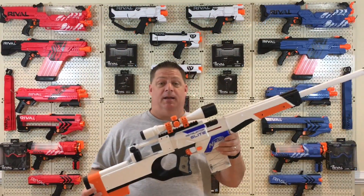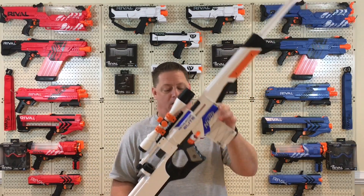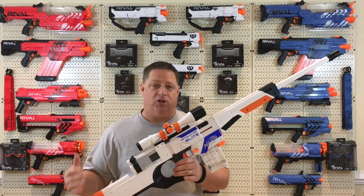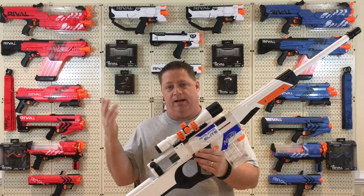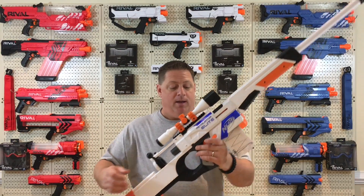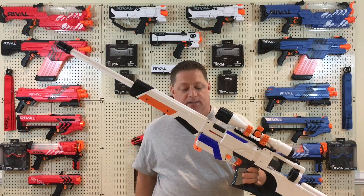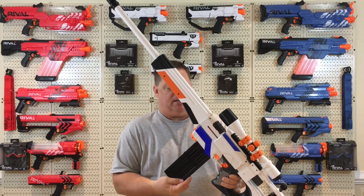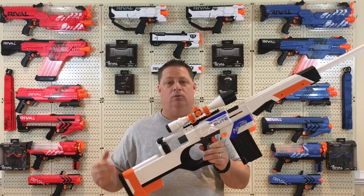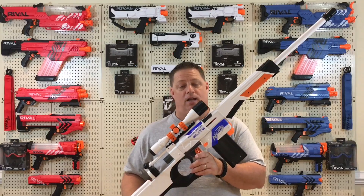The bottom line on this kit, in my opinion: cosmetically, it is incredible. It makes the Retaliator look like an unbelievable sniper rifle. I am going to come back and hand-paint the blue parts to make them more matching at some point — I didn't have time before this video since I literally just got back from a trip. Aesthetically it looks great with white magazines, orange magazines, and if you throw in one of the black magazines it's going to look just as fantastic. You are not going to find a nicer looking kit for transforming your Retaliator into a sniper rifle.